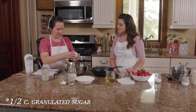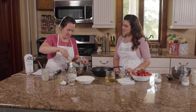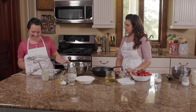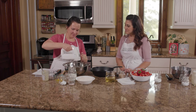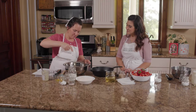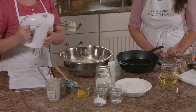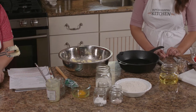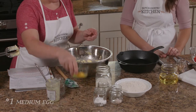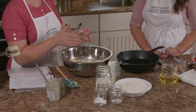And then our granulated sugar. Let's mix this together. Now we just need to add an egg. And I think the secret to this amazing shortcake is using butter instead of shortening.